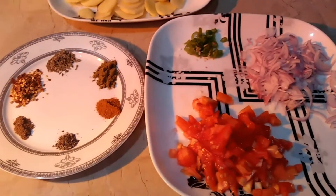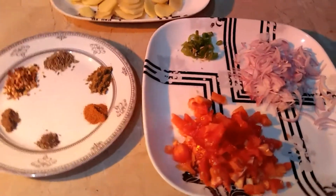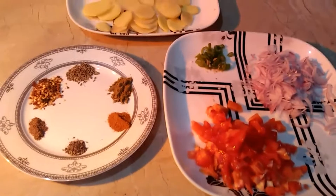Hello my YouTube family, I'm Umeet. In today's video, we are going to take a look at TikTok and make a very delicious meal.